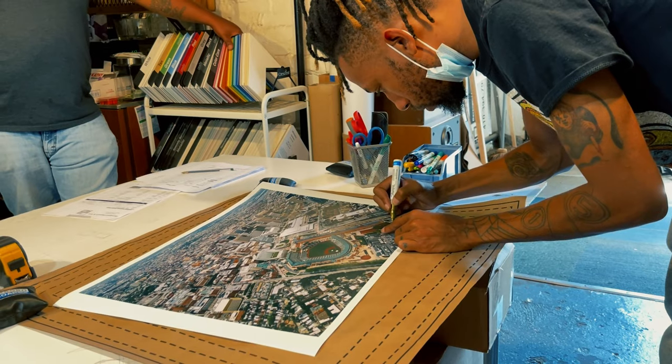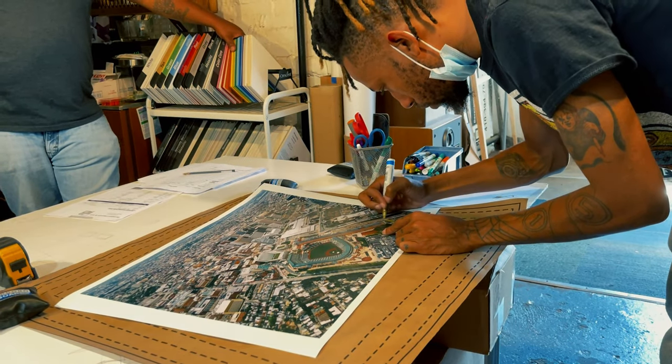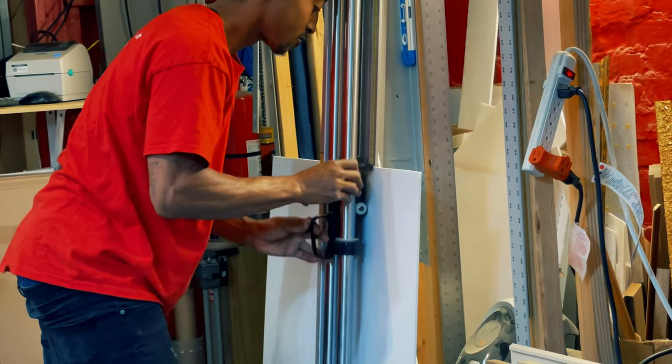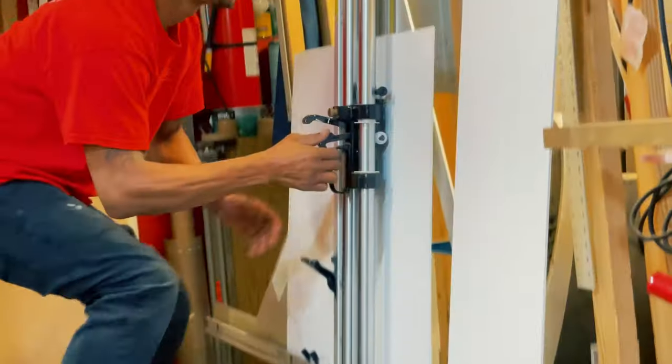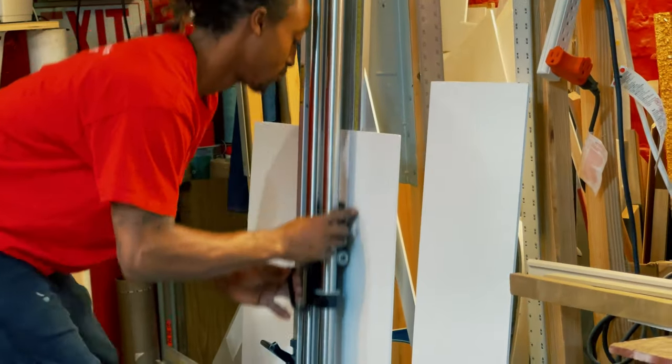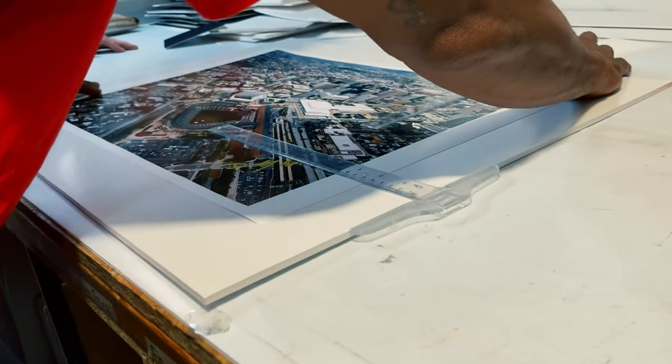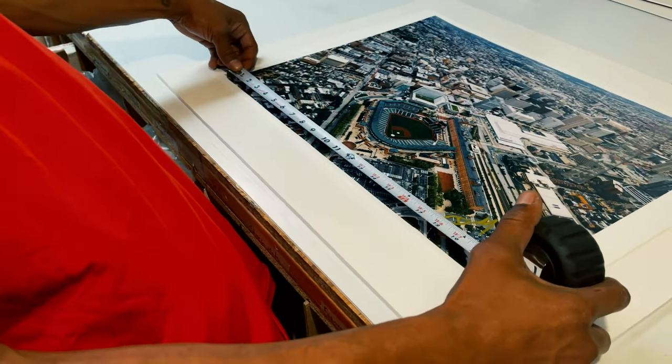Let's jump straight into the video. I had to start off by actually signing the print, and what Dave is doing here is just cutting the actual board for the photo to lay on once it's inside the frame. Of course, measure twice, measure three times, and cut once.